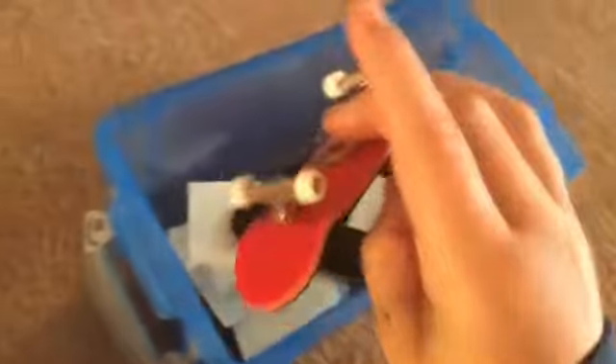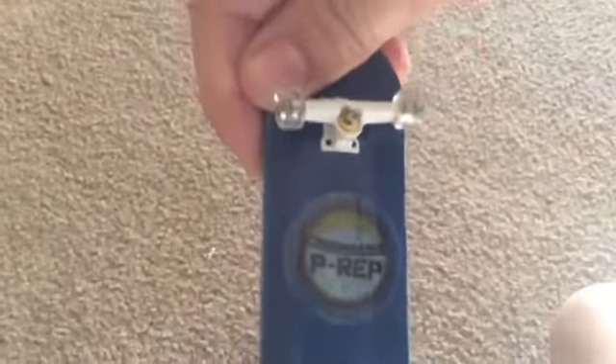So right here in our box we have our fingerboards. Now this is my brother's, and I don't know if I put mine back in here. Mine's actually right here. Here's mine. It's actually some double layered grip tape — I can't really see what it is. Got some fingerboards.